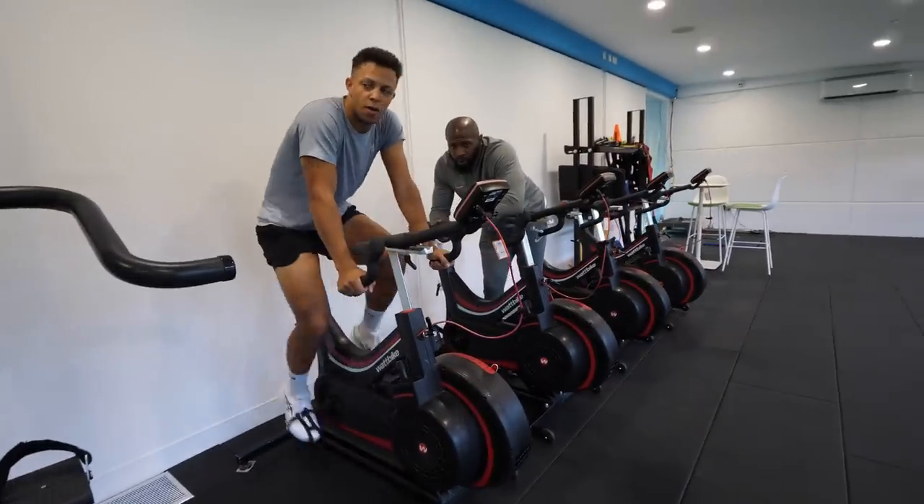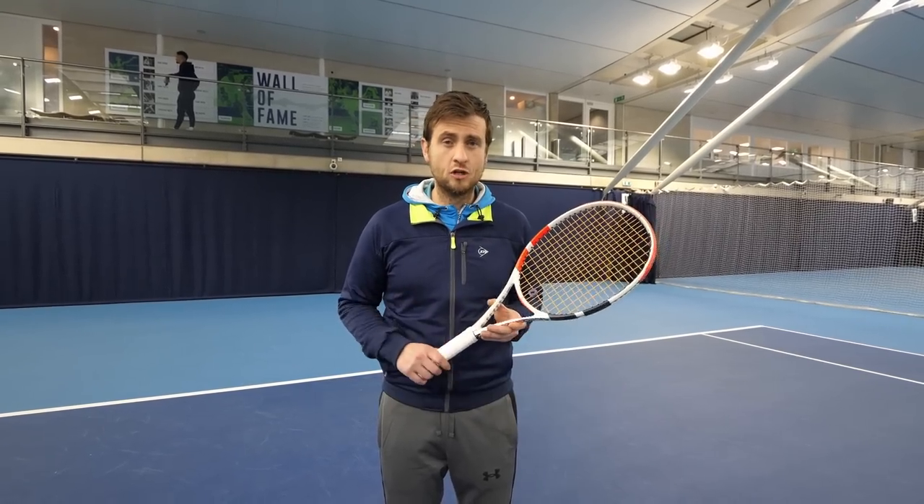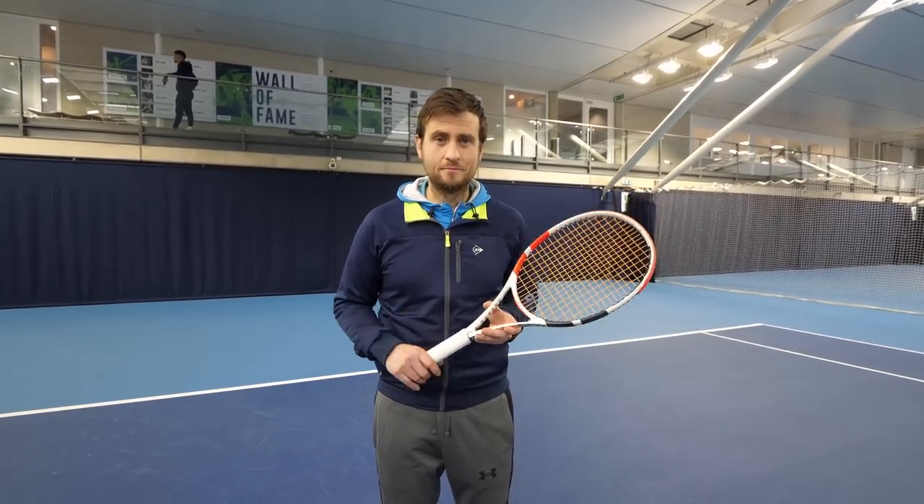Not warming up for tennis is a major cause of injury, so here are some basic exercises you can do to make sure you're prepared — starting with a normal jog.